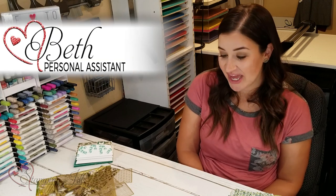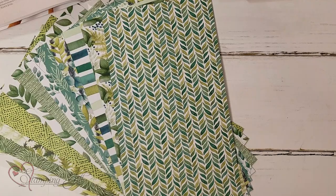Hey you guys! Welcome to another week of Watch It Weekly Wednesday. I'm Beth here with you and I wanted to show you the Forever Greenery Suite from our annual catalog. I'm sure most of you are already familiar with it because this suite has been one of the most popular suites that our customers have loved, but I wanted to give you some ideas to use the products that I'm sure you've already purchased. And if you haven't, run and grab it because it is so pretty and there are so many things you can do with it.